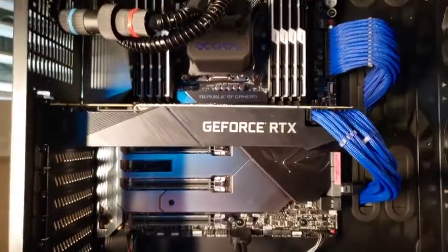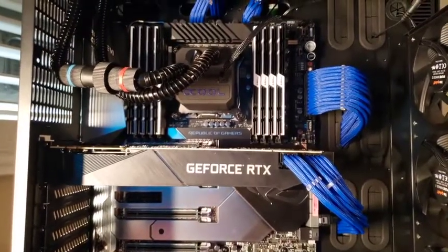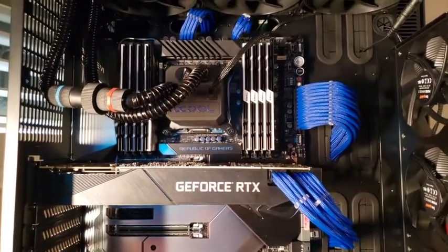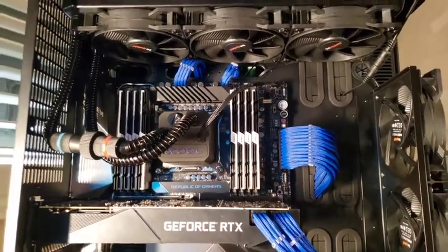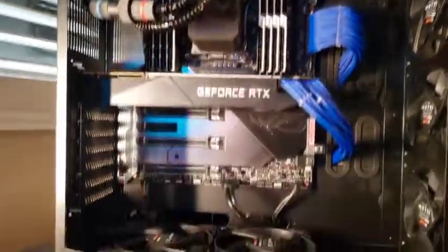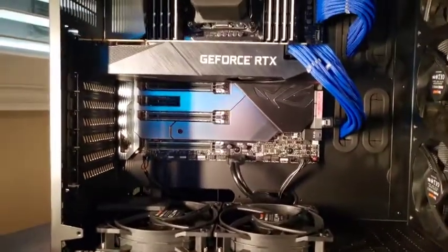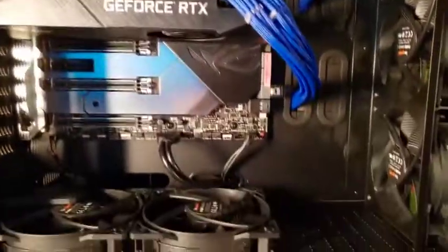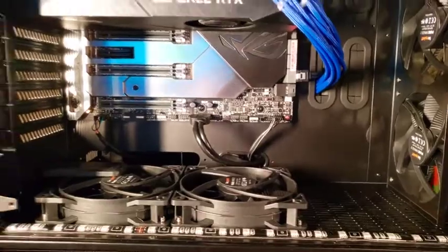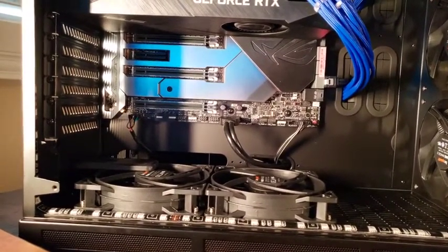There is my GeForce RTX 2080. Sometimes I've been thinking maybe I should have gone with the Ti, the 2080 Ti, but I don't do any gaming so I couldn't justify that. And if I can't keep the thing as cool as I'd like to, I can always put it in the reservoir system here for full-on cooling. I don't think it's going to need it, even though it will be overclocked.